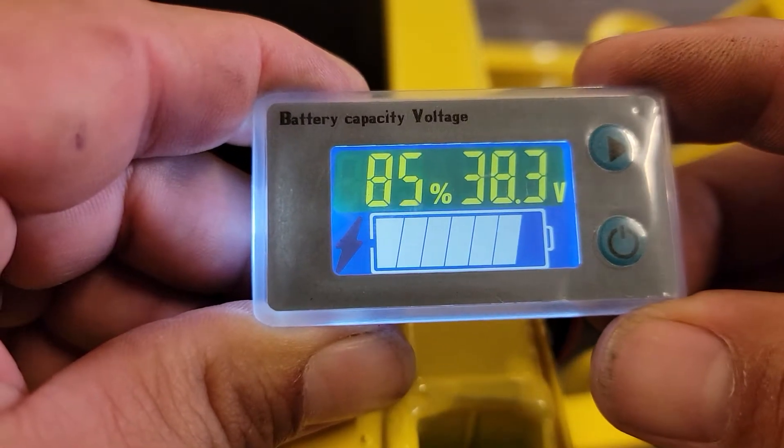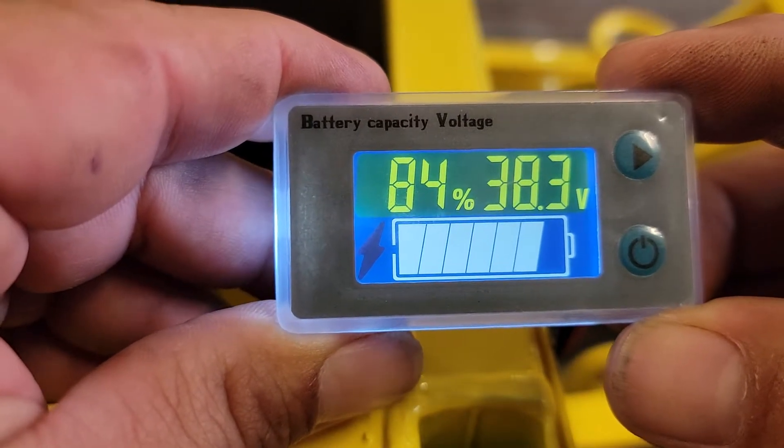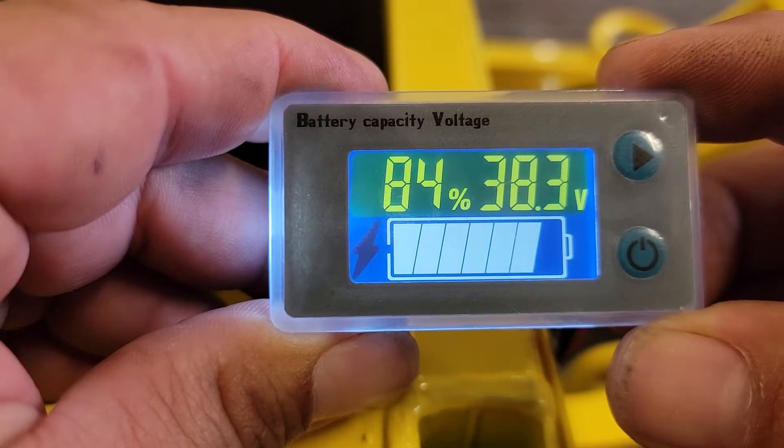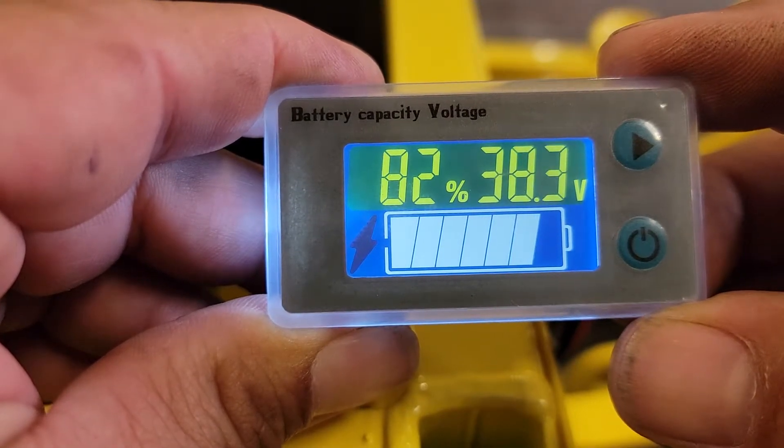This is how we program a battery indicator for a Jolly Dolly motorized dolly. You would need to do this if you're replacing it or if you're upgrading to the new 4 amp external charger.